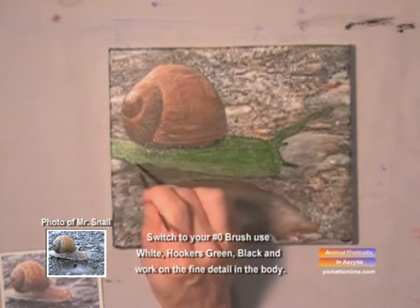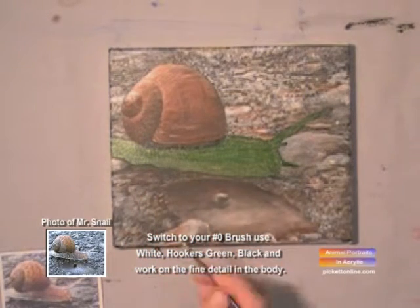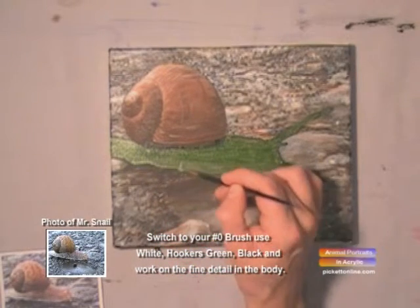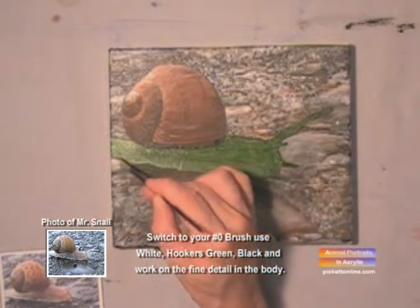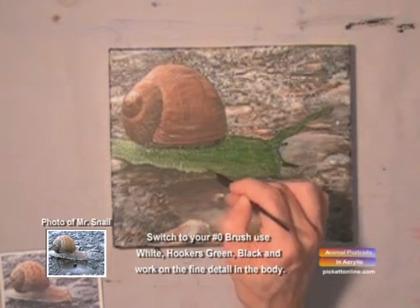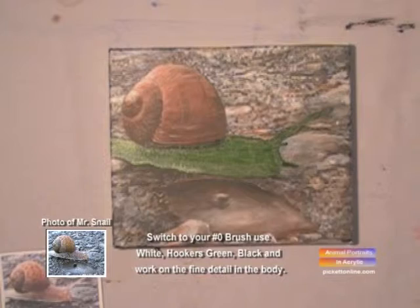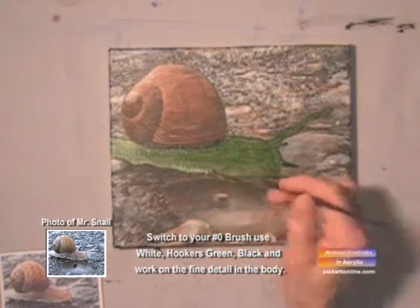Now we're going to work on the little feet of the snail. We're going to make really small lines that outline the bottom part of his body, just lines up and down, kind of like caterpillar legs.